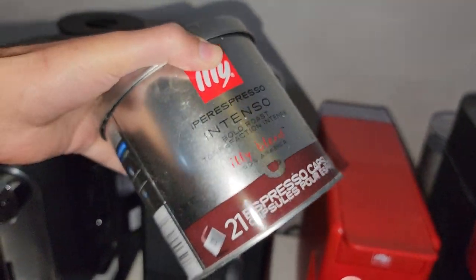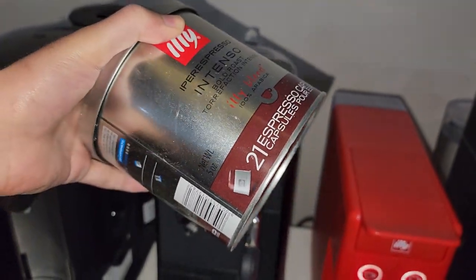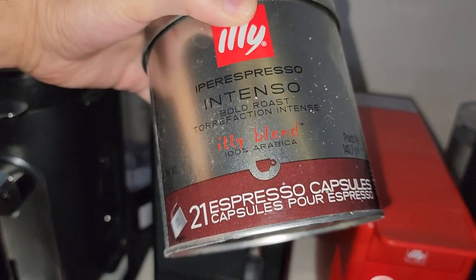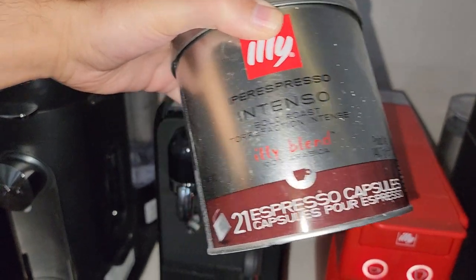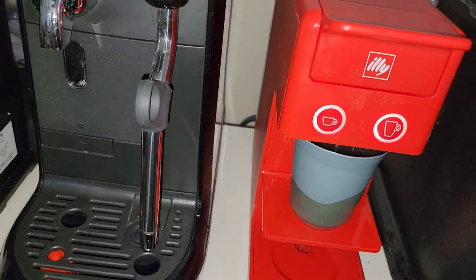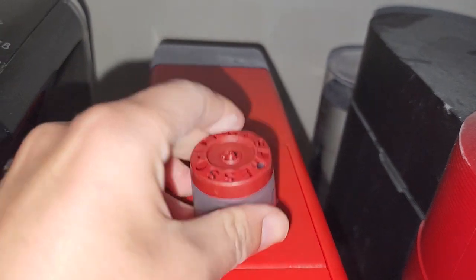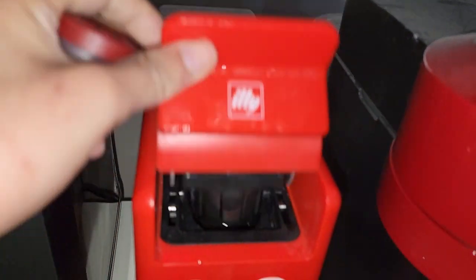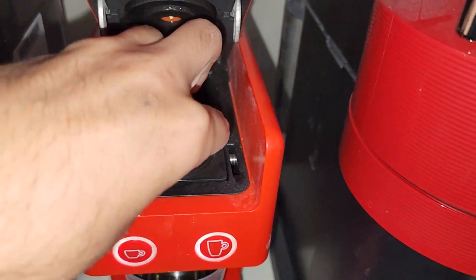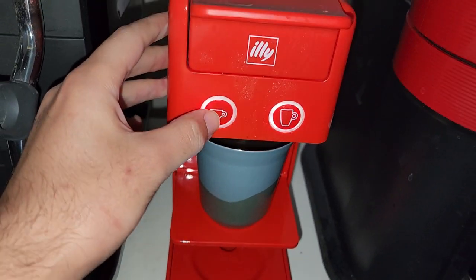Now bring your capsule — choose any espresso capsule, not the Longo, since we're considering you don't have one. I love to use the Intenso bold roast for this preparation, so let's grab one Intenso capsule. Open the coffee machine, put in the espresso capsule, and run it as an espresso shot.